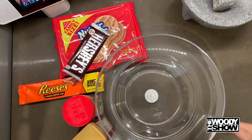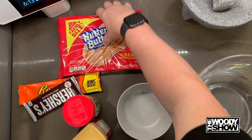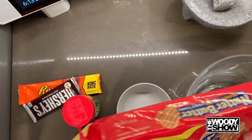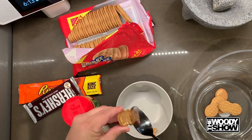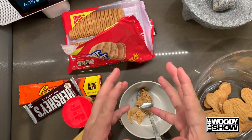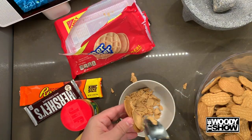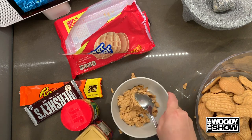Alright, let's get it started. First you're gonna need to take out the Nutter Butters. What you're gonna do is take out all the peanut butter and separate it into a different bowl. Separate it out — for anybody asking, yes I did wash my hands. Do the final separation and put it off to the side.